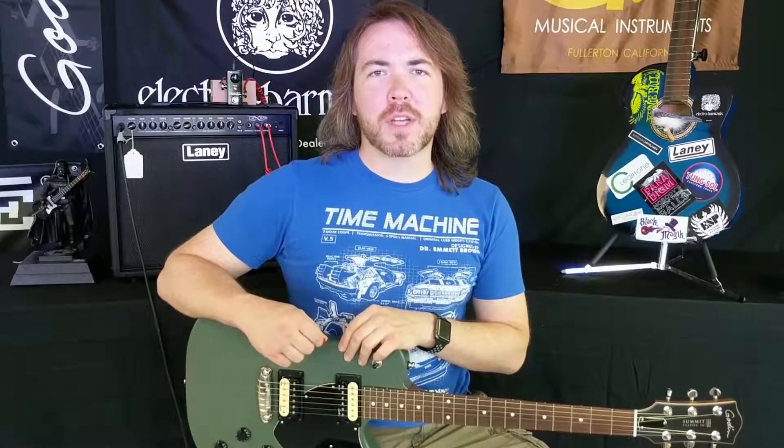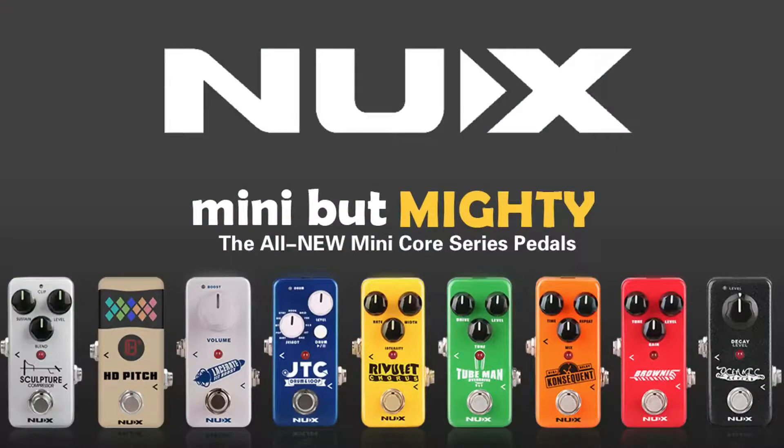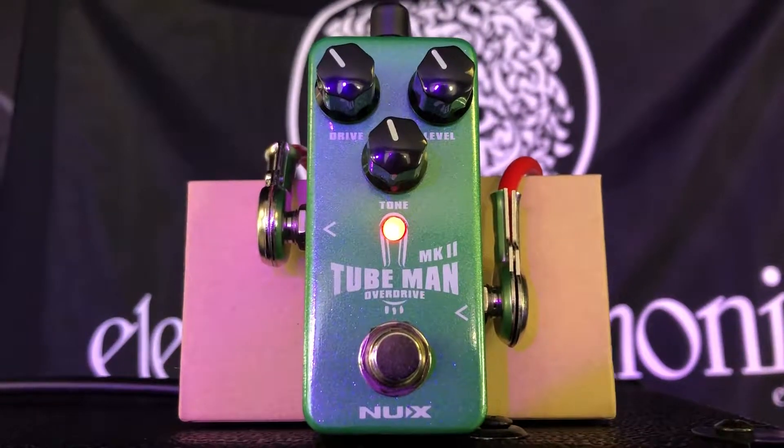Hi, everyone. This is Nick from NewarkMusical.com. This is part of our video series on the NewX line of MiniCore guitar FX pedals. Today we're taking a look at the TubeMan Mark II Overdrive.